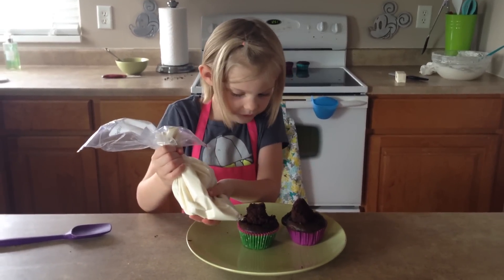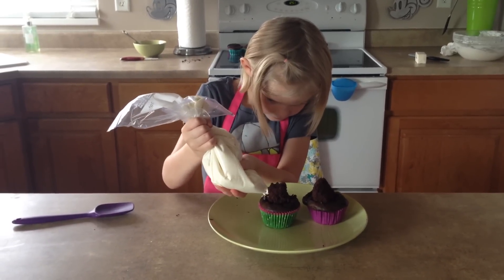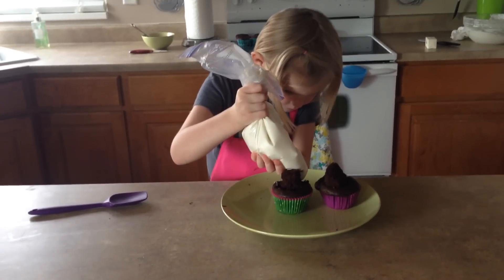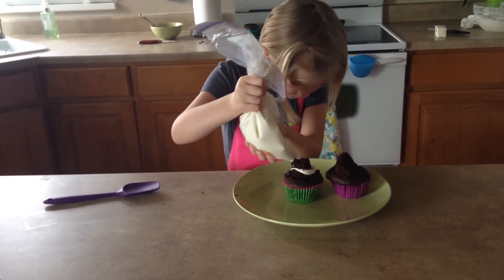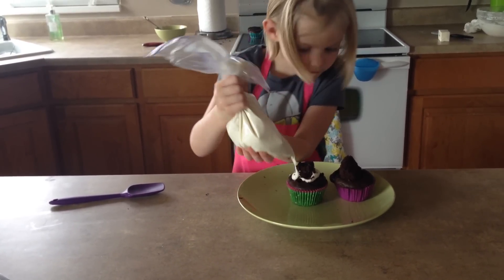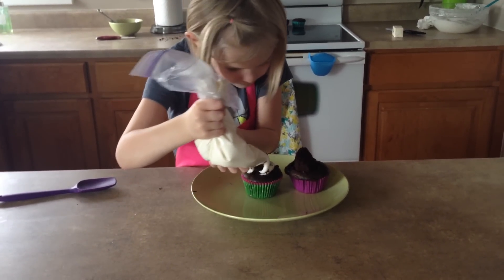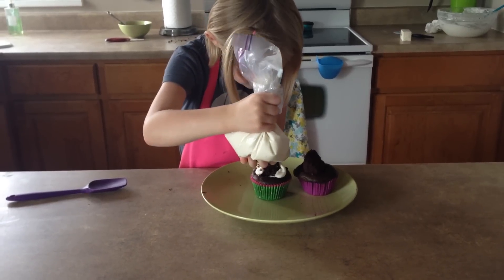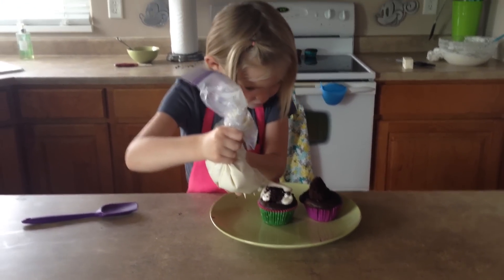Now we are going to frost my cupcakes. Do you want Mommy's help on this one? Yeah. Okay, we're going to frost the cupcakes off camera.